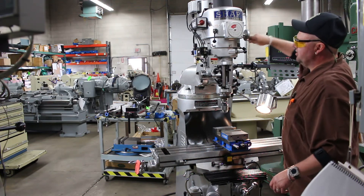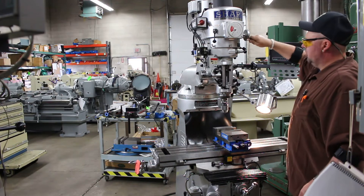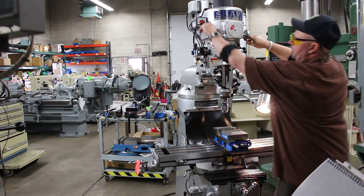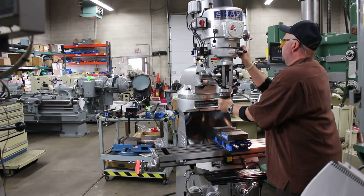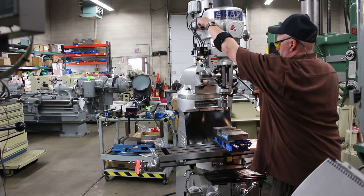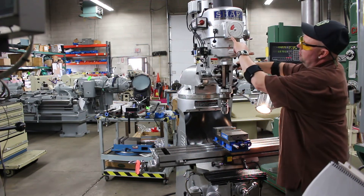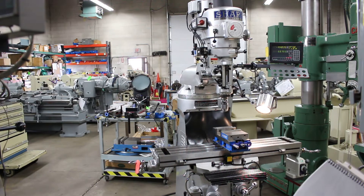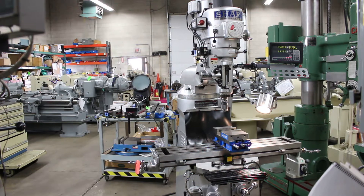The machine is standard with a low range and a high range. On the high range it goes from 500 to 4500 RPM. Now we're in low range — in low range it goes from 60 to 500 RPM. With an infinitely variable RPM spindle speed, you go from high range to low range by moving the lever from low to high.